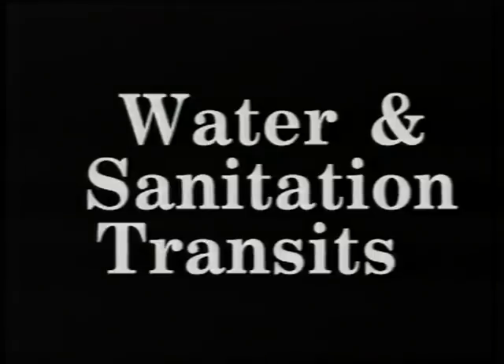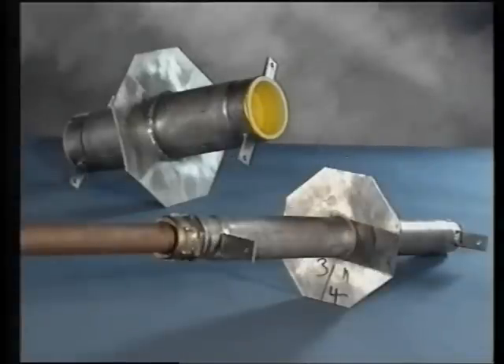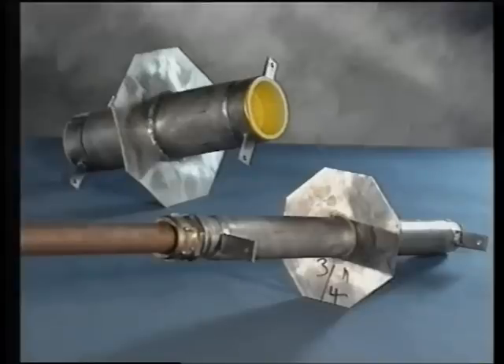Water sanitation: where a water supply is required to penetrate the walls, a water sleeve for water sanitation should be cast into the wall at the construction stage. These are made of stainless steel to prevent corrosion and threaded both ends to connect to the water supply pipes. The flange at the centre is provided to prevent the capillary action of ground water from seeping into the shelter. These pipes can be obtained at various dimensions to suit wall thickness.